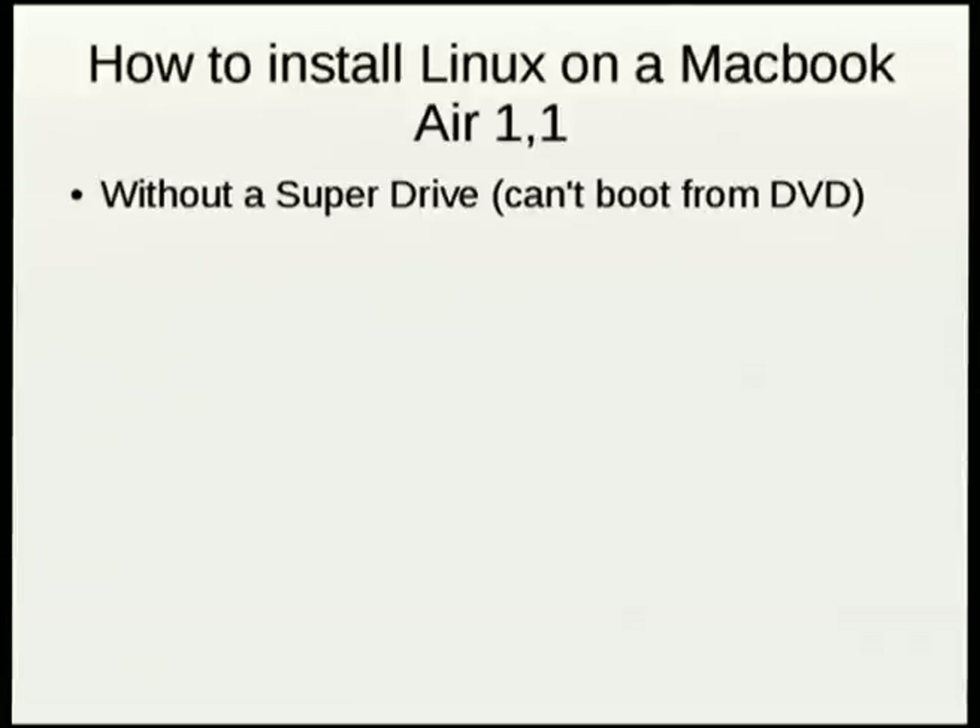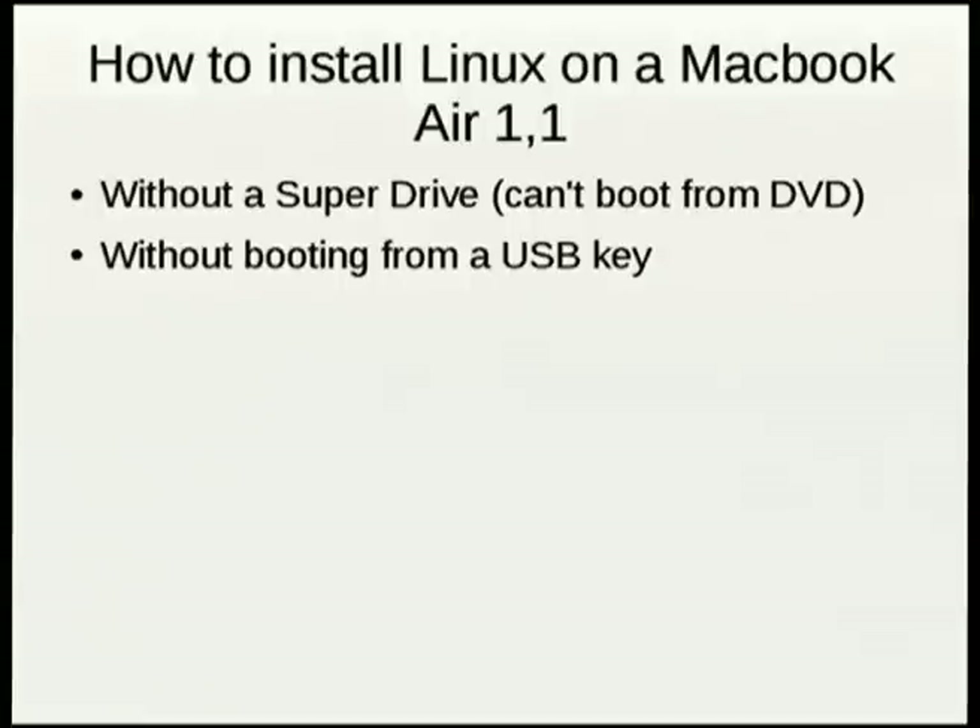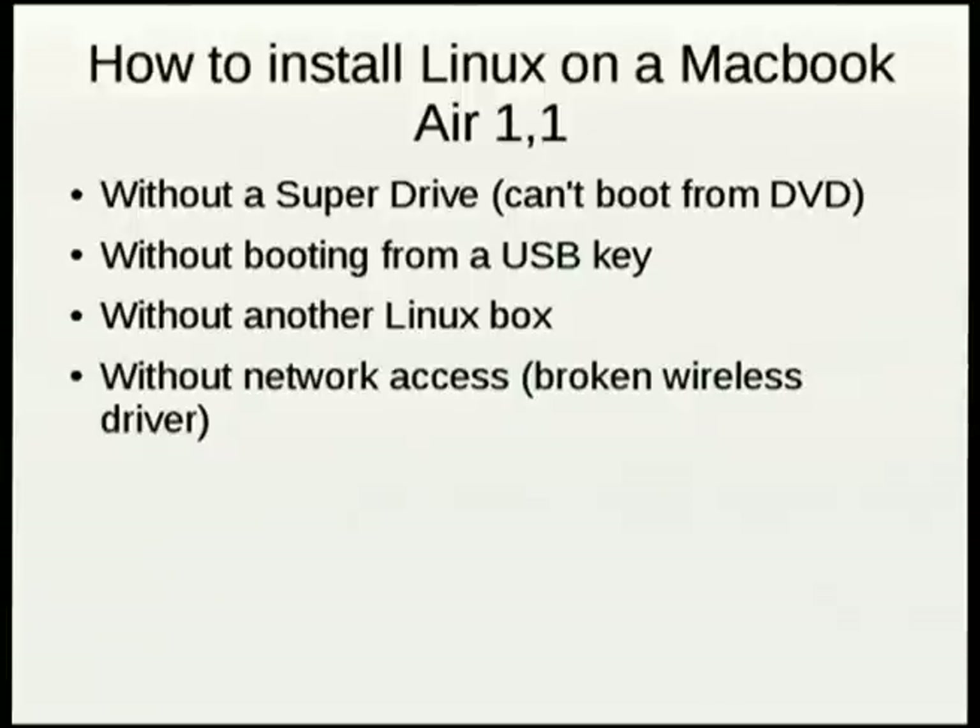I did not shell out for the SuperDrive, which is apparently the only way you can boot a CD on the MacBook Air. You can't boot from a USB key — I don't know why, I assume it's some sort of firmware thing. Apparently you can do this now, but I didn't have a Linux box because I was sitting in my hotel room, and I didn't have network access once I did get the installer booting because the drivers didn't work.